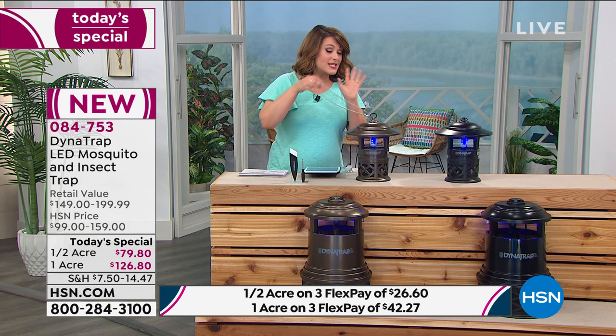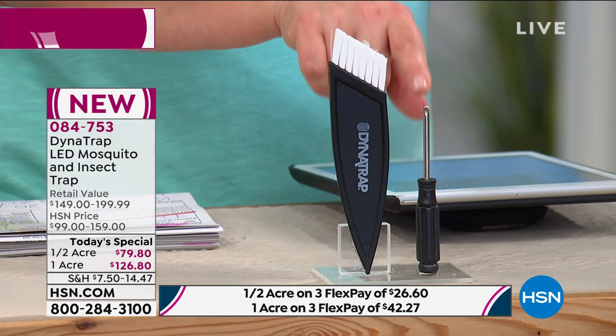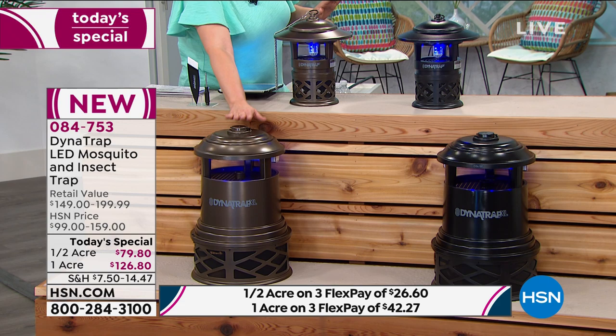084753 is your item number. You will get the hanging chain. We're going to tell you the best places to put it. You're going to get a cleaning brush. We're going to show you all the critters we caught in ours — you're going to need this. And even a little screwdriver. In the black one acre, there are 300 left for the rest of the day. In the bronze one acre, 130. That's it.